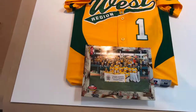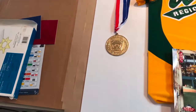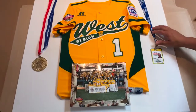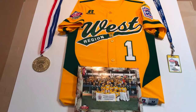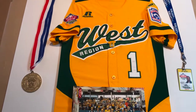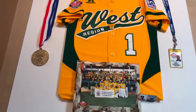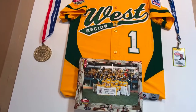We're going to put this medal over on the left side, so we'll need to do a nice opening for it. Then we're going to put this patch of the coach right here — this is the actual coach. With jersey framing, we encourage people to bring us photos, patches, medals — whatever you have. We can figure out a way to creatively incorporate them into the design.